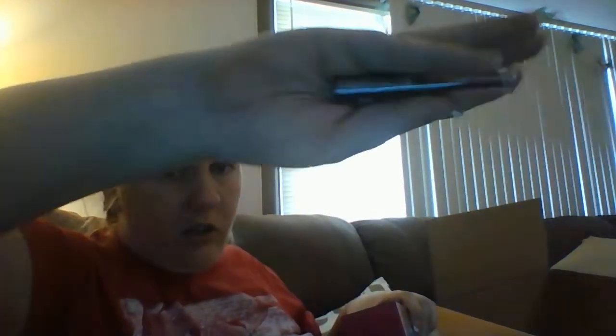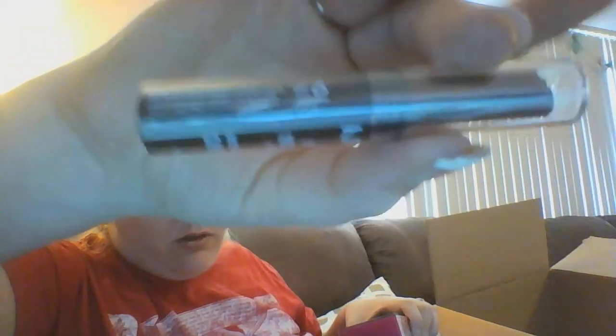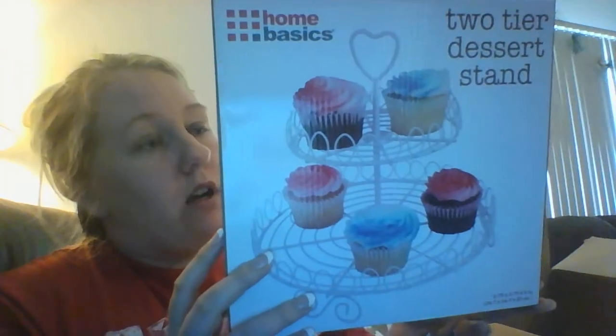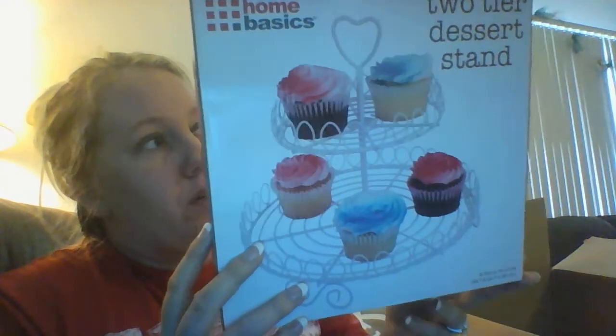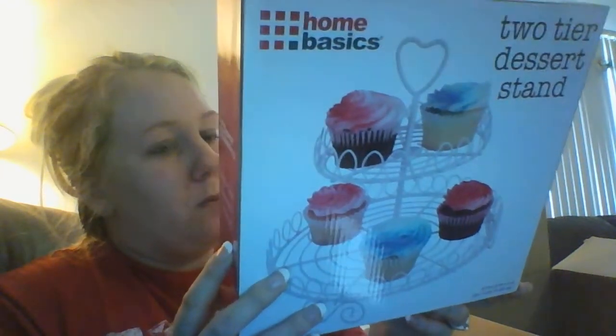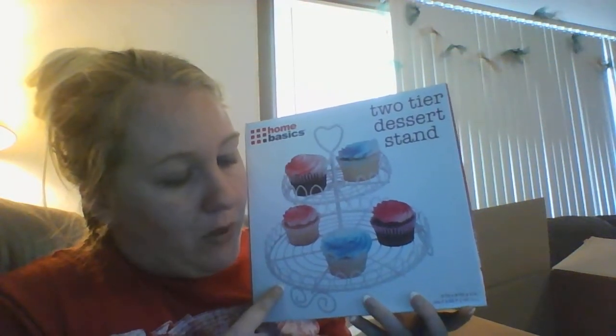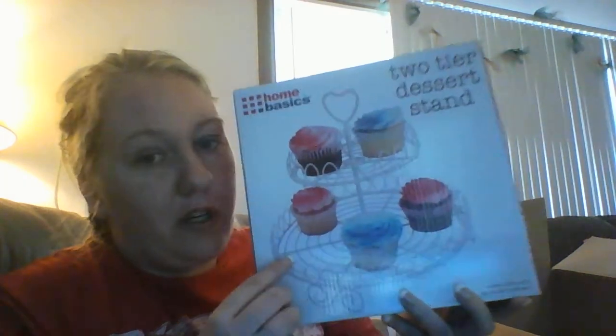There's a lipstick in the bottom of this box — this is Feline, and it is a super dark reddish purple. I think this is the second one I've gotten, so I'm either going to give it away or just have two. And this is a two-tier Home Basics metal cupcake stand — it was a dollar, and if they're still available they're still a dollar.